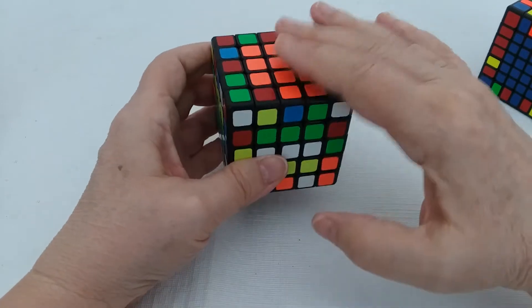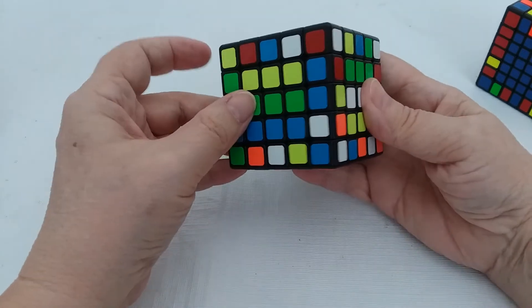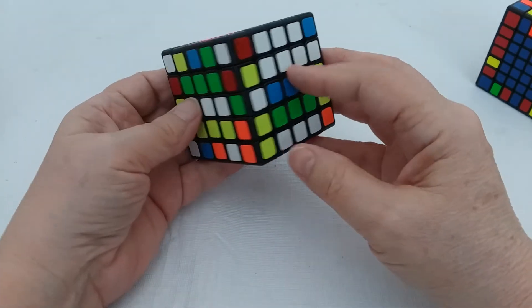As you can see, the top center is still intact, the bottom is still intact, but the sides are disrupted — but that's okay.